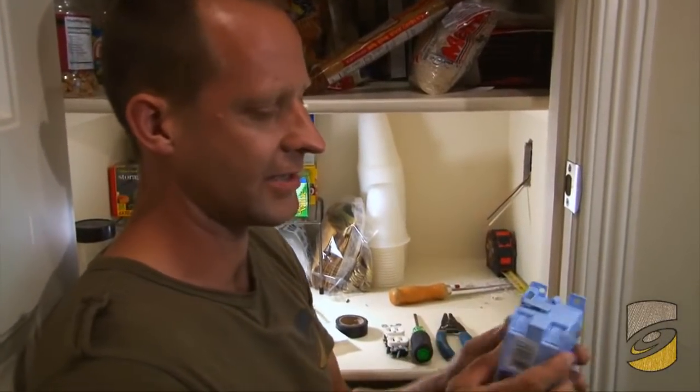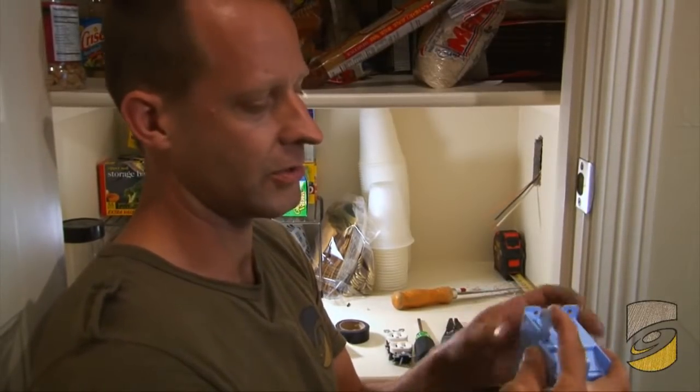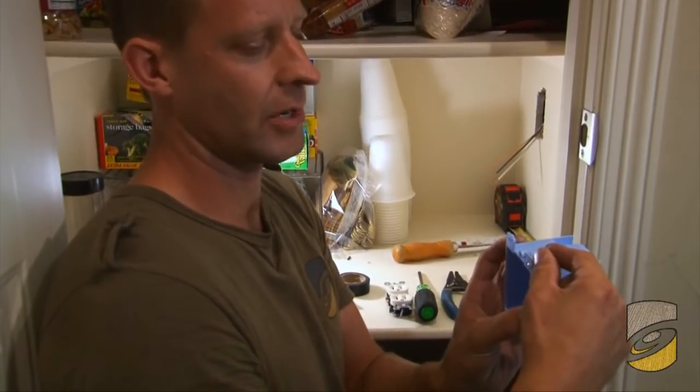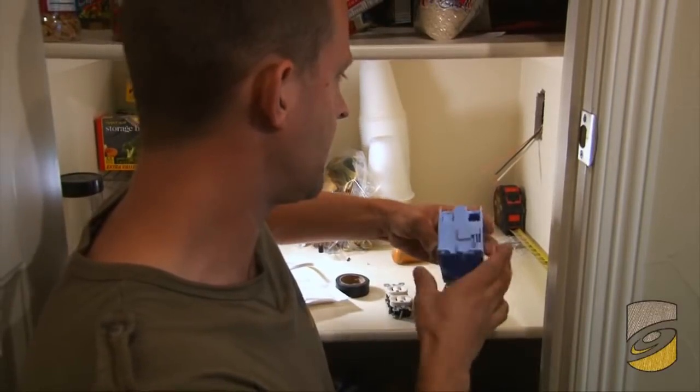What the cut-in box does is it has a couple of flanges, and when you turn the screw the flange pops up and it's going to sandwich the sheetrock in between the two flanges. So I'll install this now.